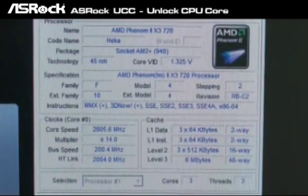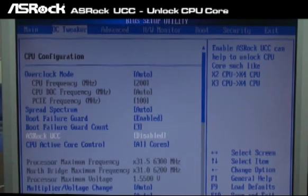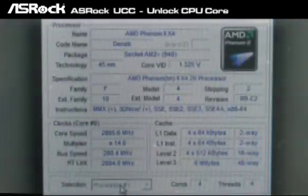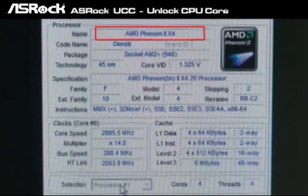Now let's go to the BIOS to enable the SROC UCC feature. Now we're in the SROC A90GX Xtrain 3 BIOS setup, in the OC Tweak menu. You can find the SROC UCC option here and we simply enable it. After enabling the SROC UCC feature in the BIOS, you can find that the Triple Core 720 CPU now becomes a Quad Core CPU — it's four cores right now.